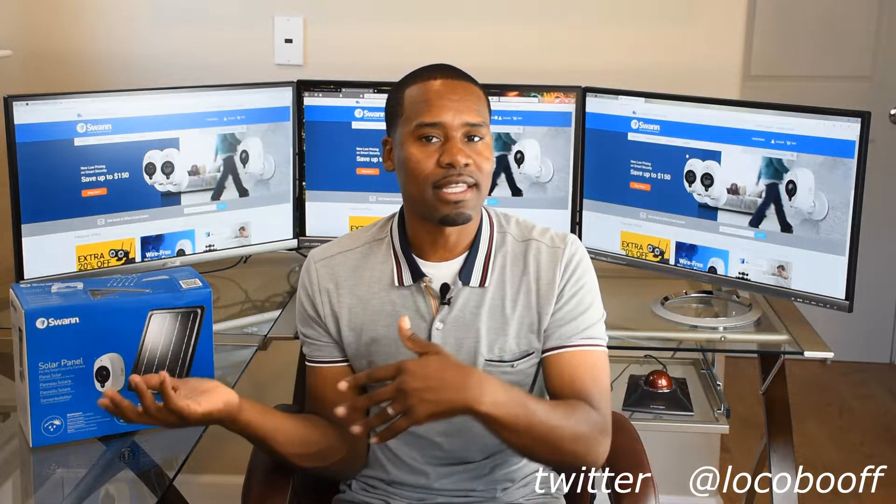Hey, what's up guys? Something kind of cool here for those of you that have the Swann Smart wireless security system. It seems you voiced your opinion and they listened — that's one great thing about Swann, they listen to their customers.